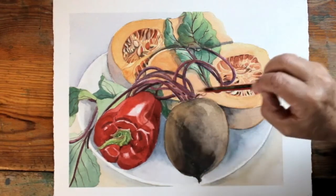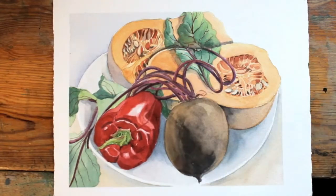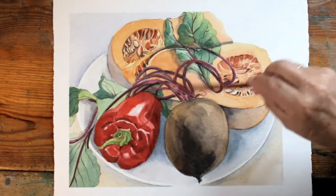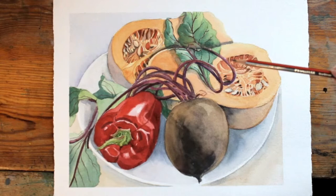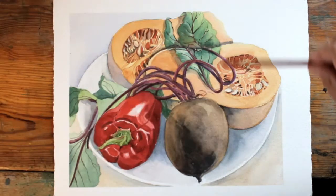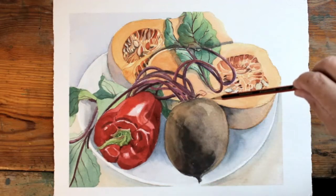The stems of the beetroot needed to be strengthened up so that they are more closely representative of how they actually are in real life. I love the sort of movement of those stems and the combination of the fleshy green leaves with this very earthy looking vegetable.